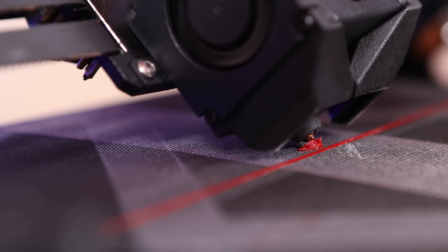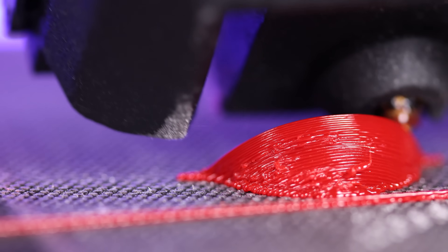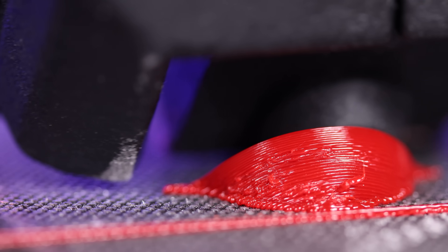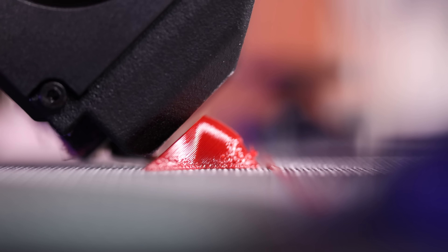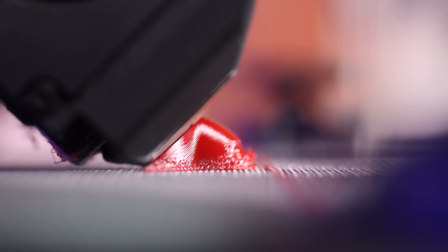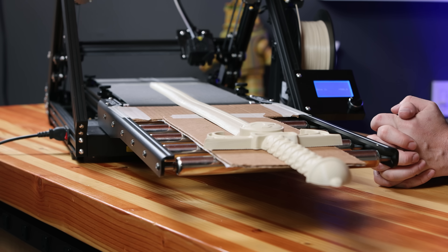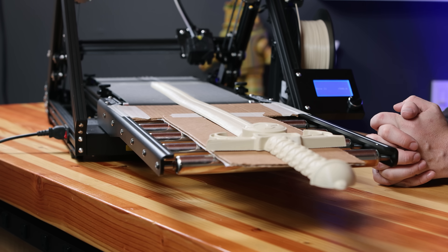Naomi's 3D PrintMill, also known as the Creality CR30, is a belt-style 3D printer with a nozzle at a 45-degree angle to the bed instead of the typical 90 degrees. This means when printing some models where support was once needed before, none is needed now. This also means you can print models longer than the machine, thanks to the belt advancing continuously on the Z-axis.